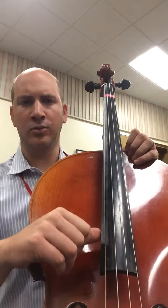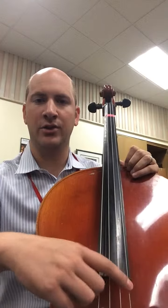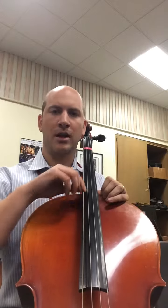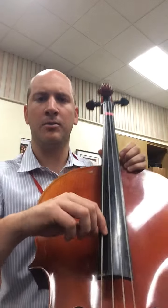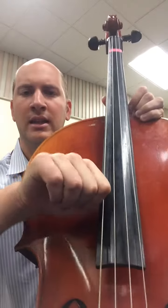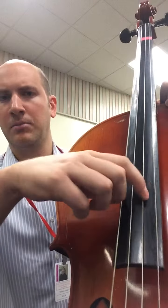I also like to pluck a little further down here on the fingerboard. I don't quite pluck all the way at the end because it may hurt my fingers — the strings are so tight. But I don't pluck up here either. I may be two inches away from the edge of the fingerboard. My thumb does not go underneath; I've anchored it to the side. That way I can really pluck easily.